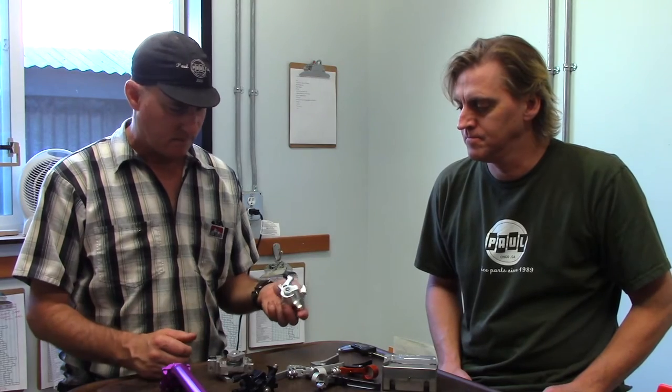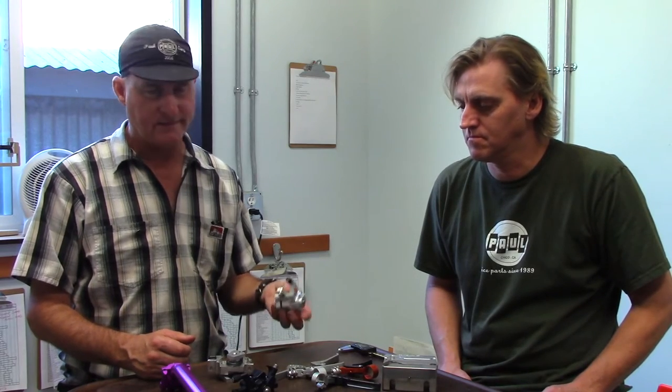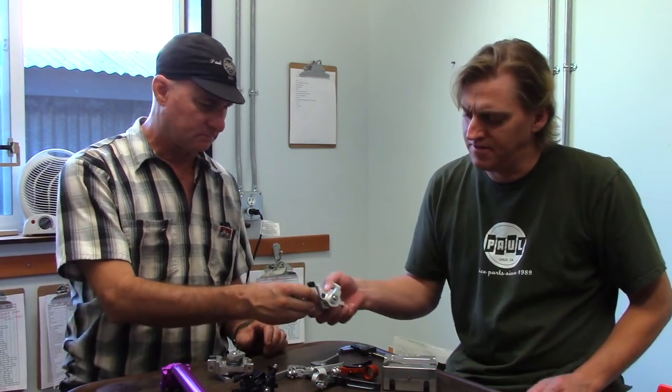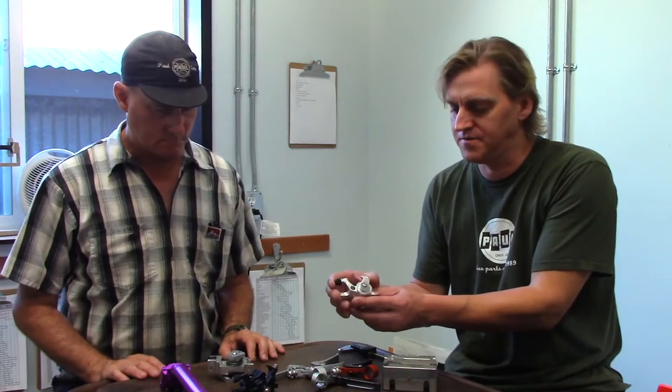And then about every two months on this project I'd say, 'Jim, all that work you did, we've got to throw it in the garbage can because I got another tiny little detail, which means we have to redesign the whole thing.' And Jim, what's the story on this one? So anyway, this is the first prototype we made on the CNC machines.